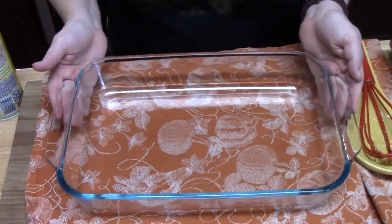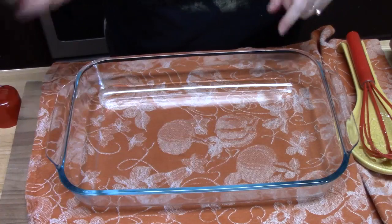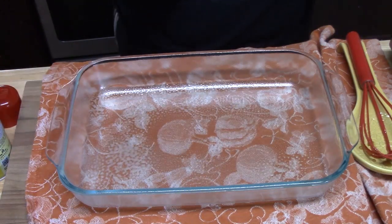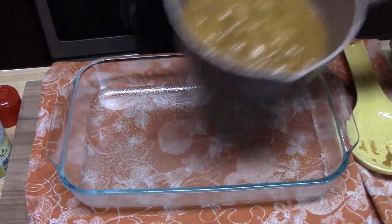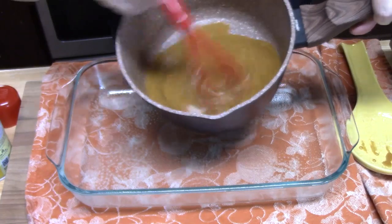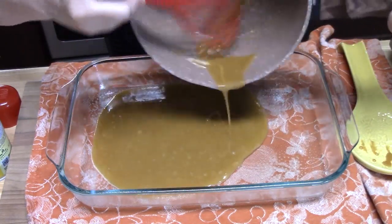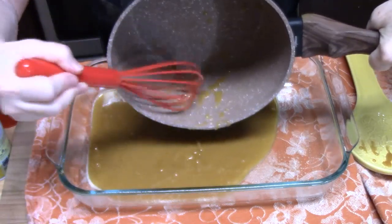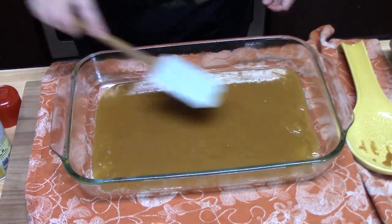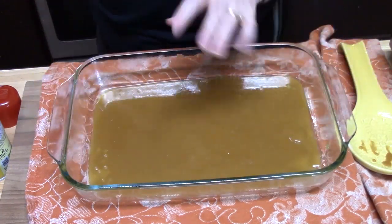I have a 9 by 13 baking dish. I'm taking some non-stick cooking spray and just going to spray the bottom, the top, and the corners. Then we're going to take our mixture — that nice sticky brown sugar, butter, corn syrup mixture — and pour it all onto the bottom of the baking dish. Take a spatula and just evenly spread it out until it's evenly covering the bottom. This will start getting really thick, so be fast with it.